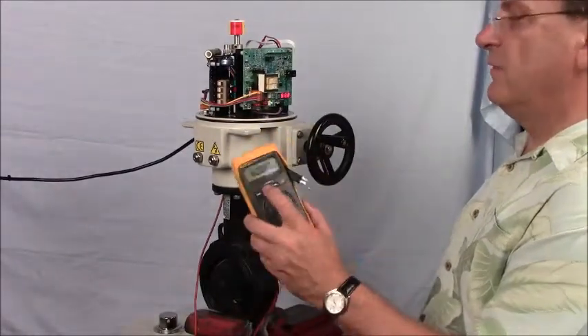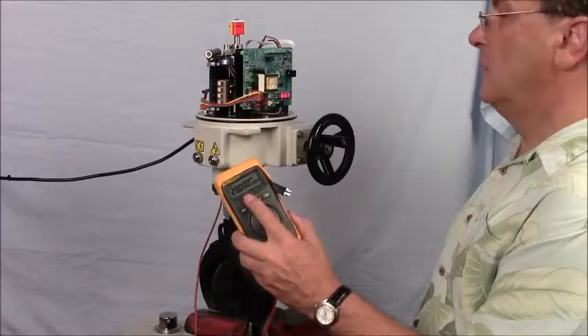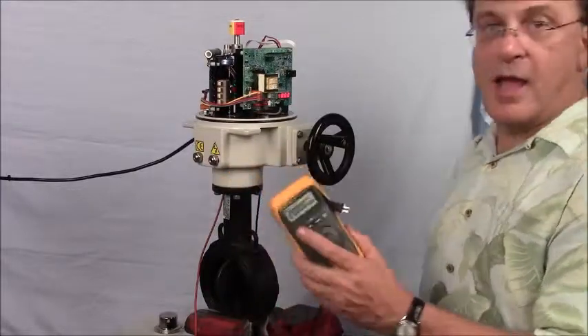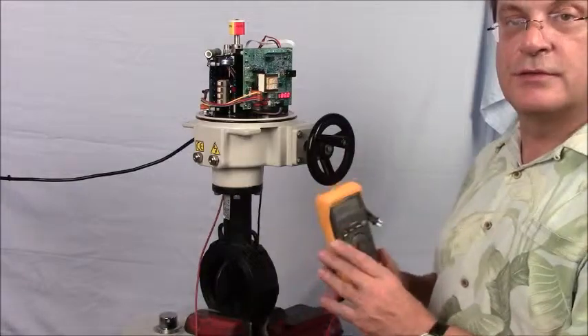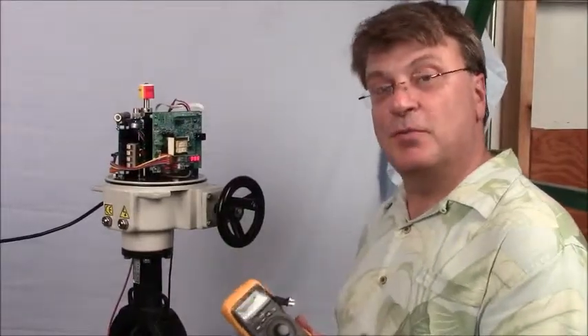Then 75%, and 100% open. So the actuator is calibrated correctly, operational, and at this point ready to put into service. Thank you for joining us here at Chromation's World Headquarters about setting up a P2 proportion.